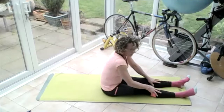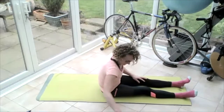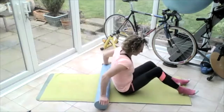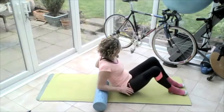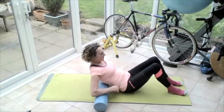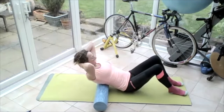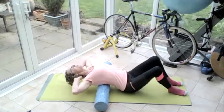Sit yourself up nice and tall, then bring that roller in. Pop that roller across the mat, bend your knees up, have your feet flat on the floor. Breathing in — on the out breath, lower the body down so the bottom ribs are just above your waist. Breathing in, take hold of the head, breathing out — release the body all the way over the roller.